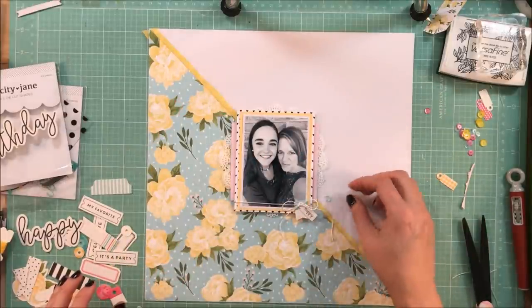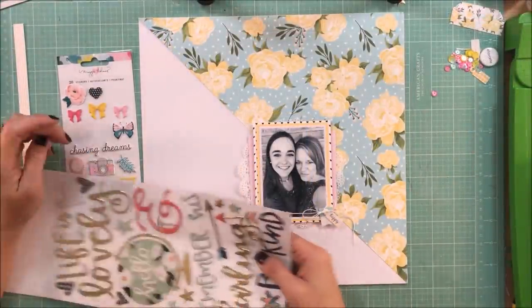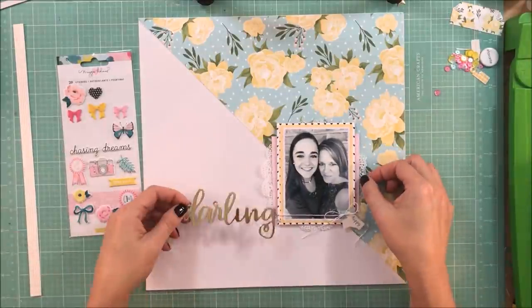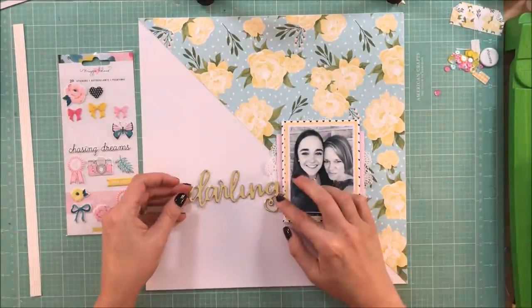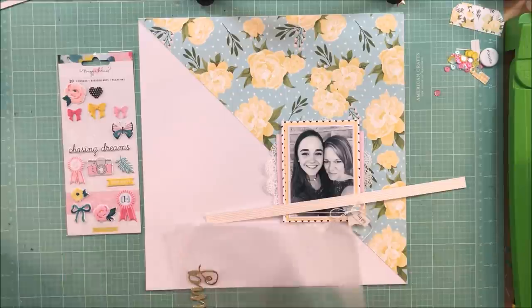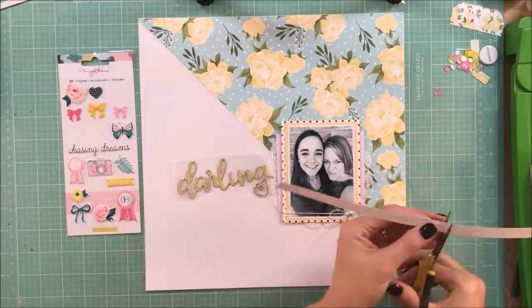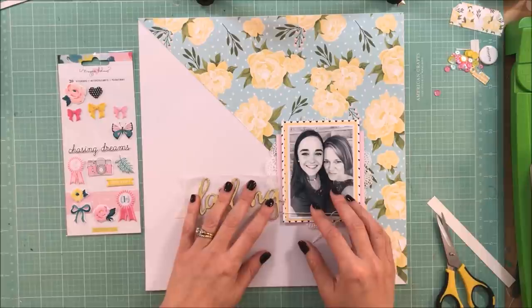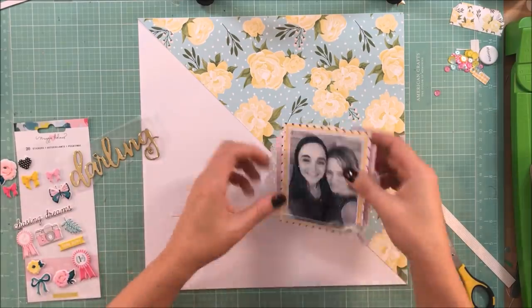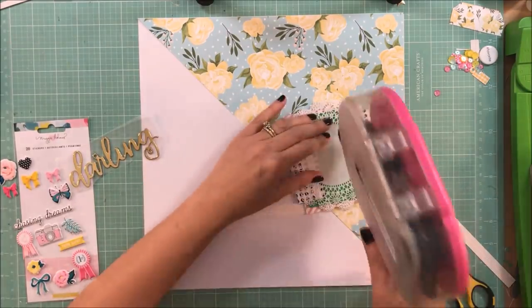I'm trying to figure out what I want to do with the sequins and I'm not quite sure. I end up walking away from the page and coming back the next day with some other things pulled from my stash. I knew that the Chasing Dreams collection by Maggie Holmes would work well because of the colors — especially the pinks and the yellows. I also wanted to pull in some of my Thickers and use a script Thicker word for part of my title. I think these Thickers are from One Canoe Two or Hazelwood — they might be Hazelwood — and I thought 'darling' was perfect for this photo of my darling.